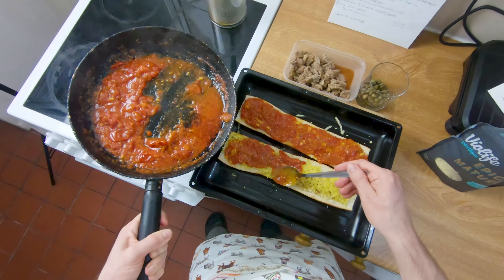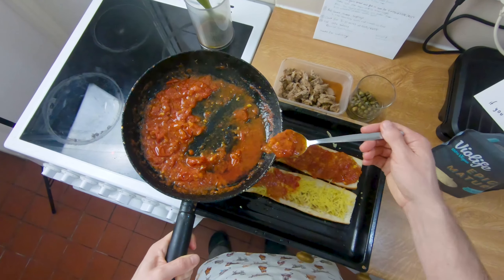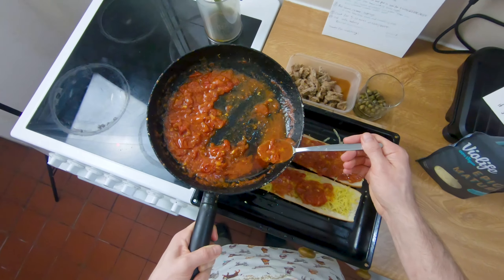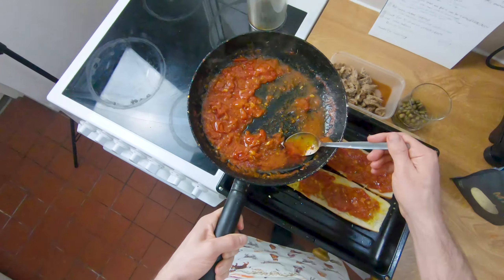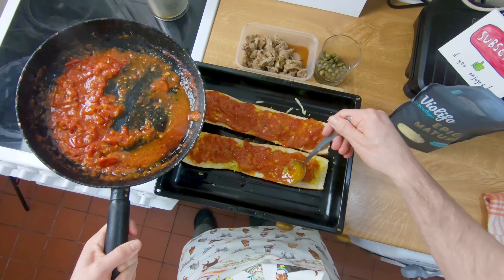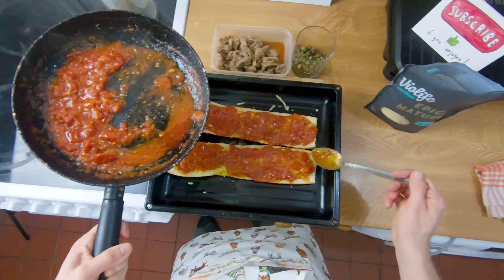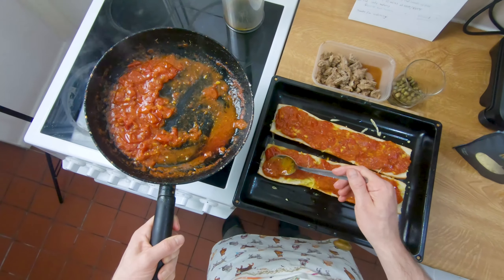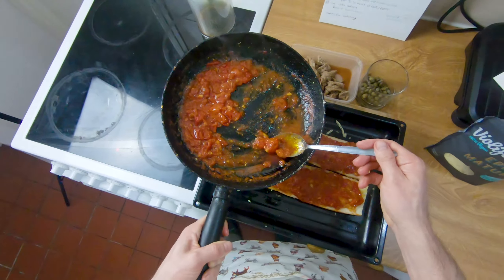I really hope that if you're watching this you give this recipe a try because it's so nice. Use a little bit less oil and butter than I did because I think I went a bit overboard, but apart from that this is all good. We want to make sure we get a nice solid covering so that we don't have bits of bread exposed. Let's get that last little bit on.